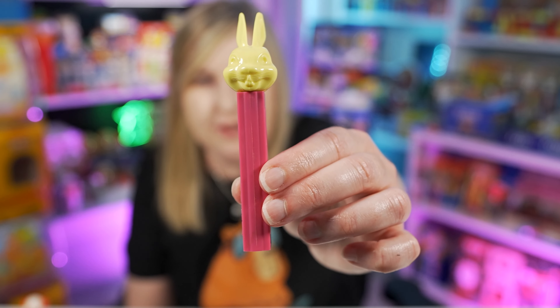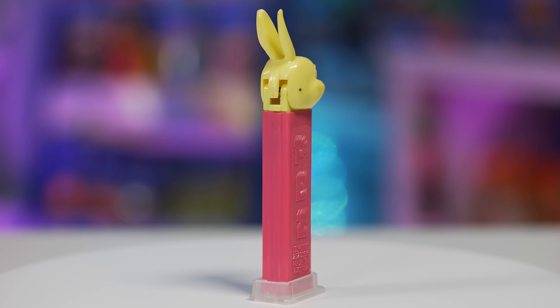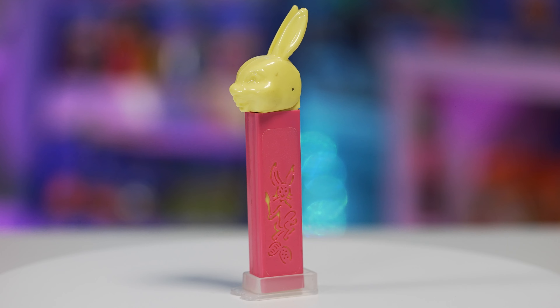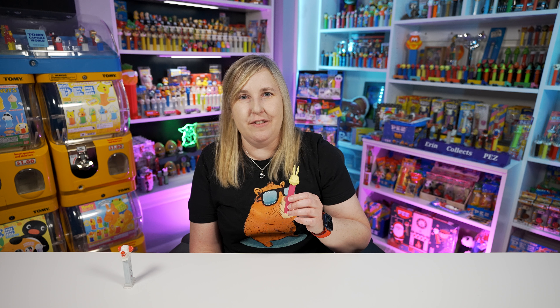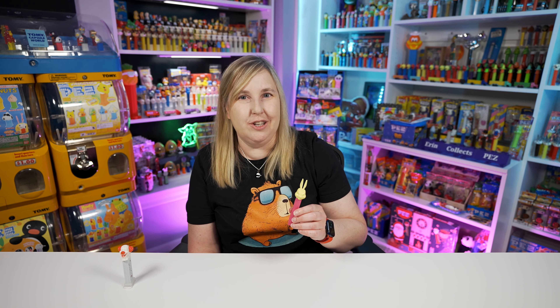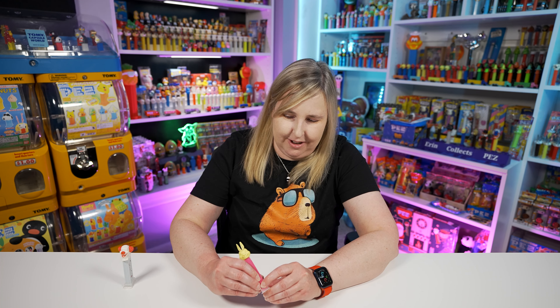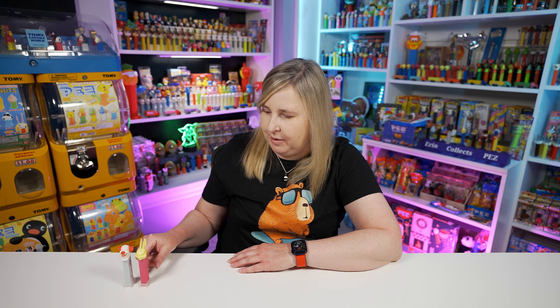The next one I want to share with you is Easter Bunny Pez. One side is just a regular Pez side, but this side has the die cut - it's a bunny with a little paint brush and it looks like it's painting the eggs. I don't know, it's super cute. I showed this before in my Easter Bunny video, so if you haven't checked that out you should - I'll link it down below. I think this one's really cool. I was super excited. I think Greg bought me this one for Christmas a couple years ago.